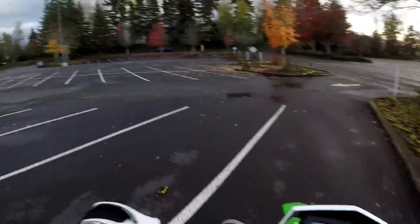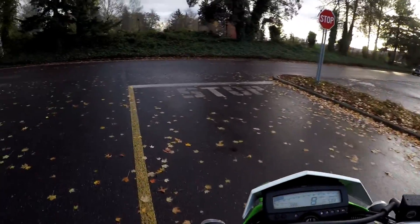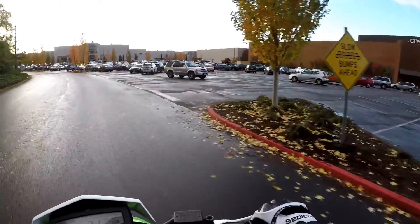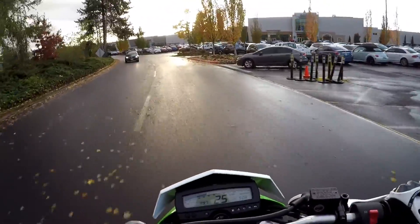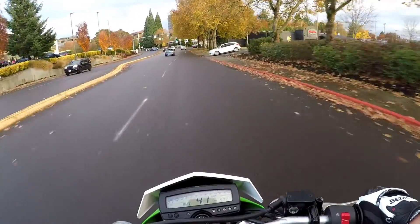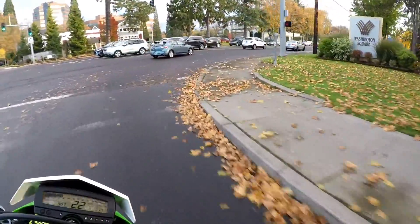We're going to head to the other side of the mall real quick. Let's go to the left here - there's no one in there, that's a good thing. We're going to head over to the Toys R Us lot right now and see what's going on over there.